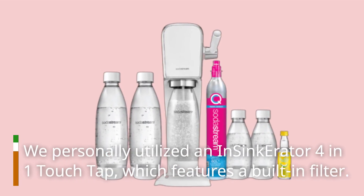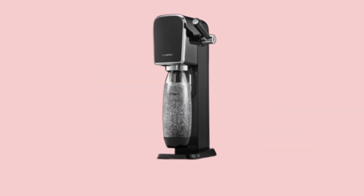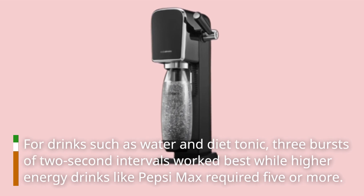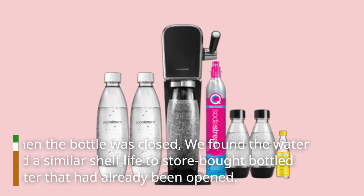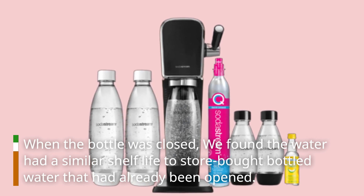We personally utilized an Insyncorator 4-in-one-touch tap, which features a built-in filter. For drinks such as water and diet tonic, three bursts of two-second intervals worked best, while higher-energy drinks like Pepsi Max required five or more. When the bottle was closed, we found the water had a similar shelf-life to store-bought bottled water that had already been opened.